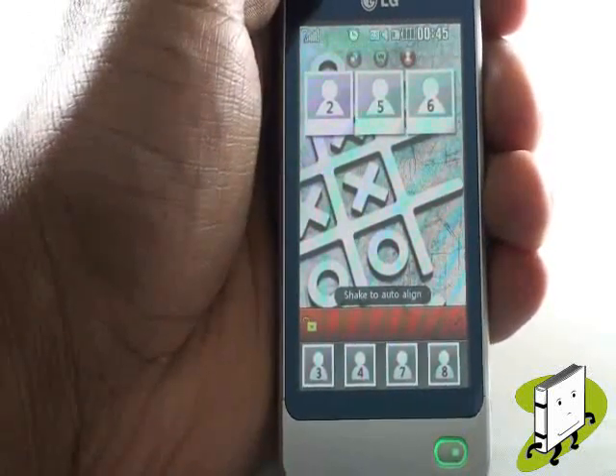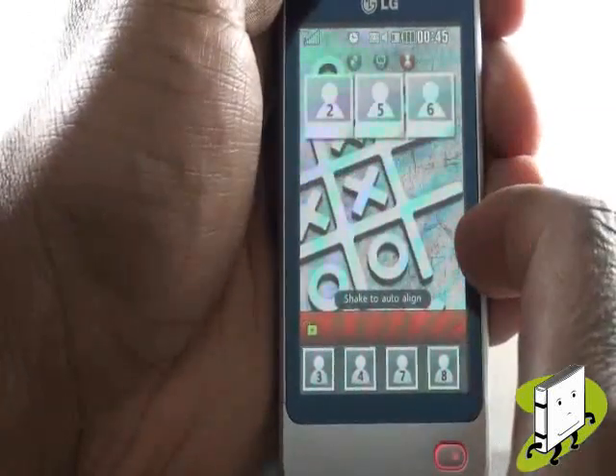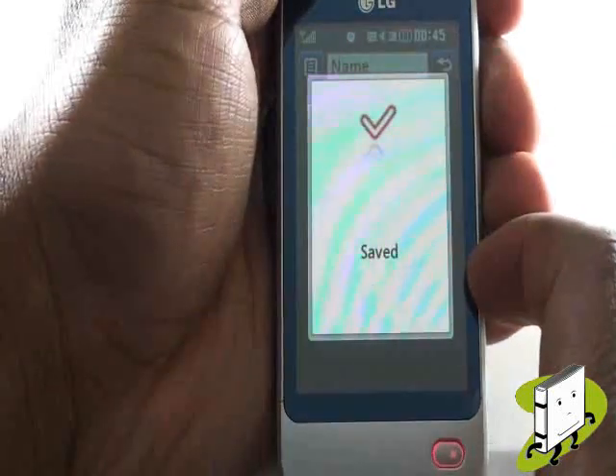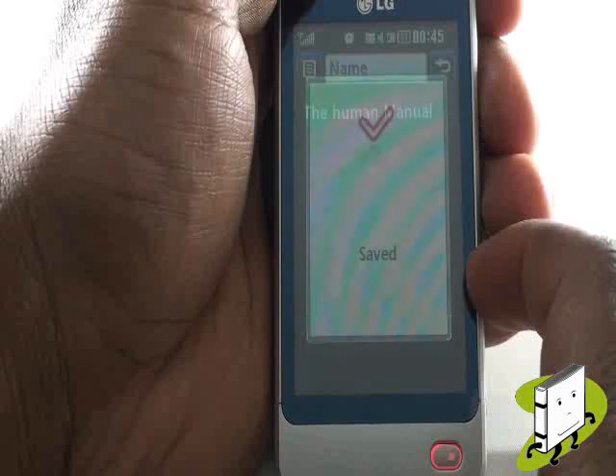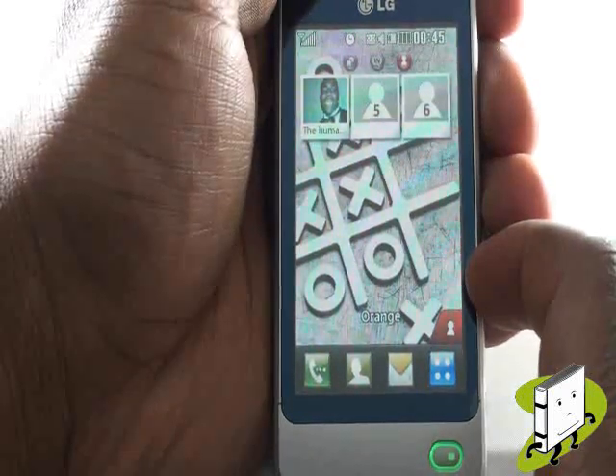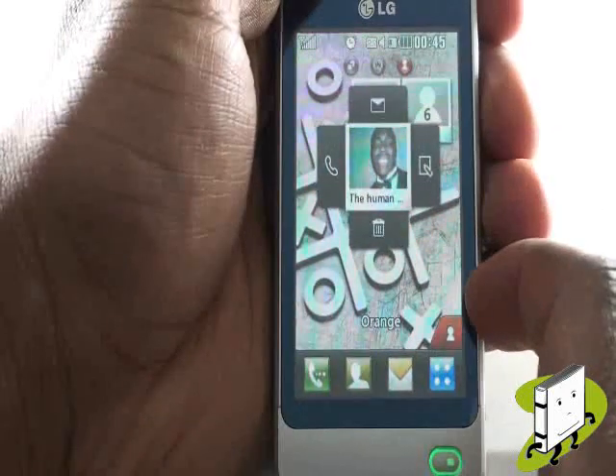Tap a speed dial to add a new contact. Now select a contact from your contact book. By tapping a set speed dial, you'll be able to message, edit, delete or call the contact.